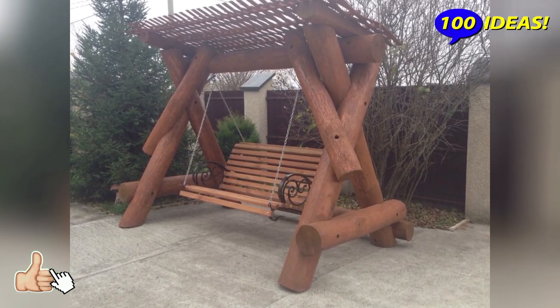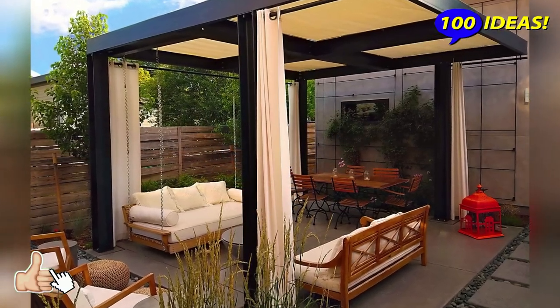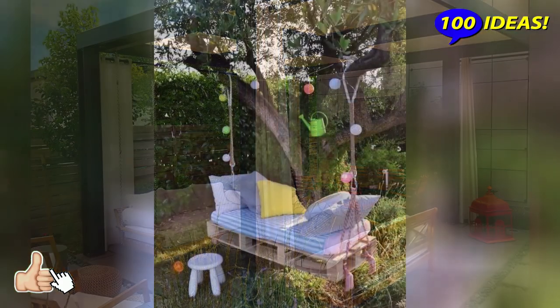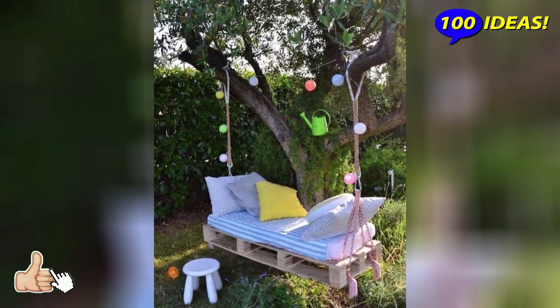Swing from an old chair. If you do not have time to build a classic children's swing from wooden boards or beams, use a massive chair without legs as a seat. But be sure to make sure that this item is strong enough.